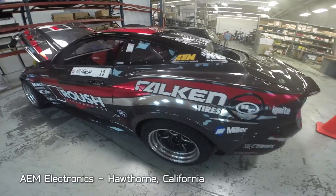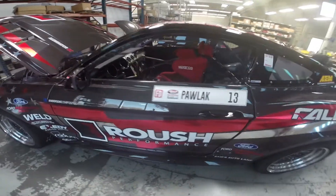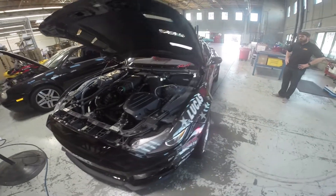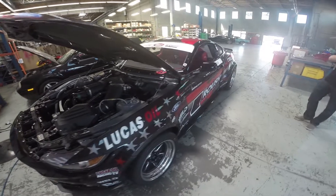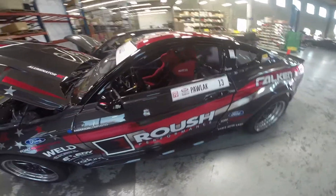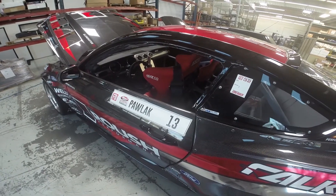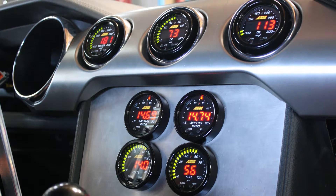Let's take a look at what we got in the garage here today. This is Justin Pollock's 2017 Ford Mustang drift car. Very excited to be working with Justin this year. Justin runs a Roush Performance engine as well as a flashed PCM, so he needed some additional data and wanted to integrate our new AQ1 OBD2 data logger as well as our new X-series gauges for monitoring.